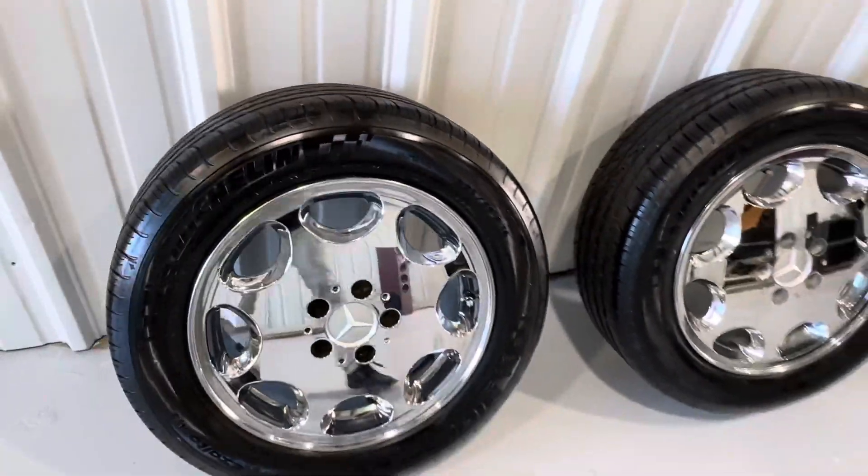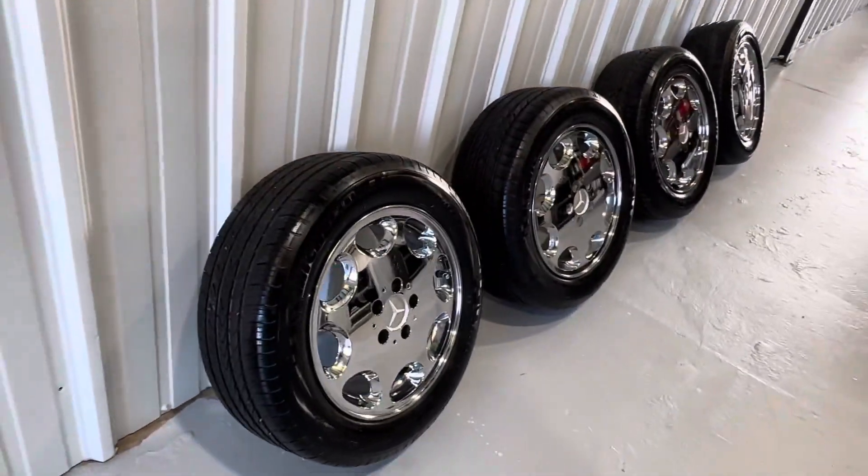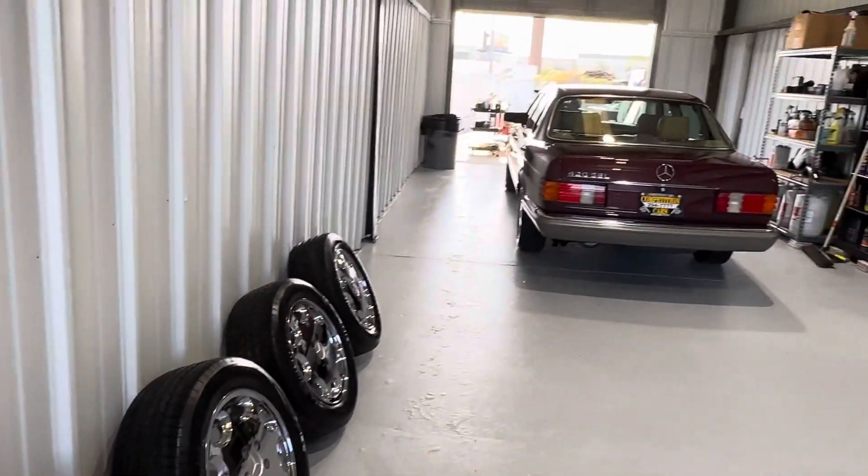So there it is, guys. Good luck bidding. This car is going to be on Bring a Trailer soon — it's already been submitted, it's ready to go, waiting for it to go live. Thanks.